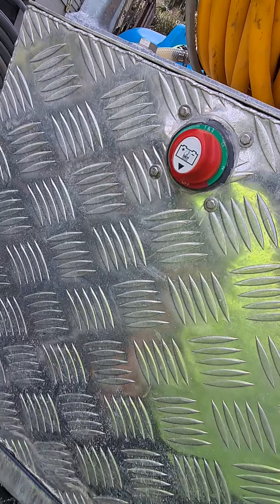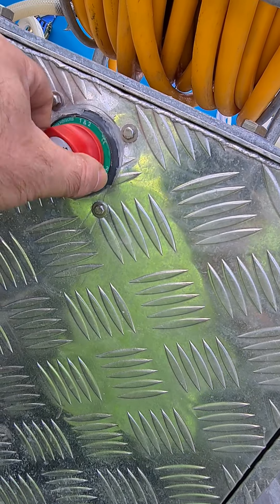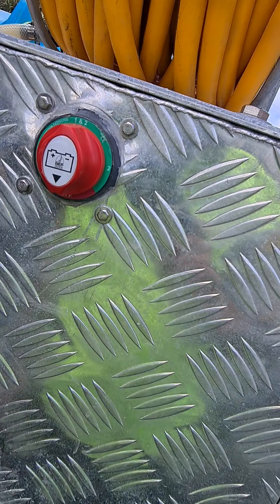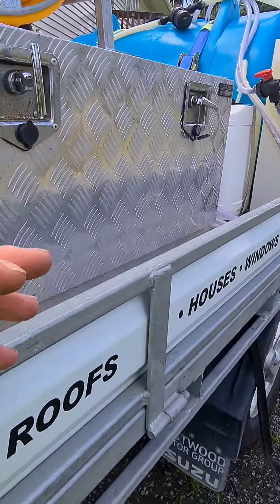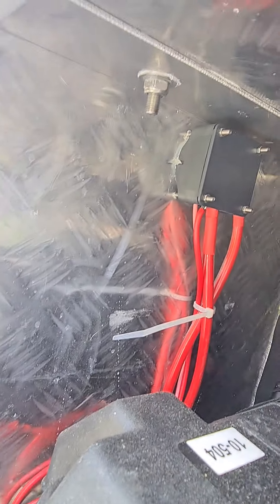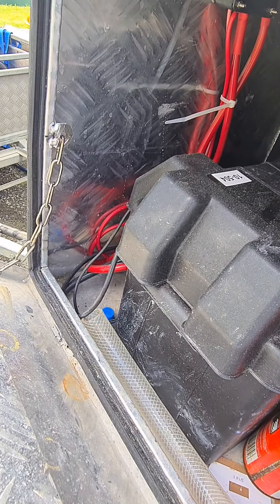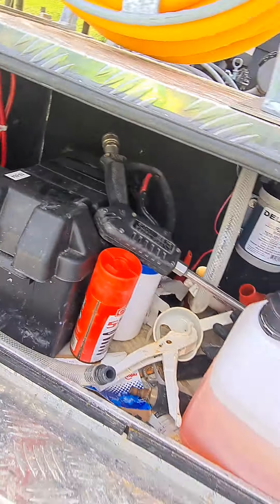Switch in the back here allows me to go 12 volt, pressure washer, or both. It's a good three way switch. The battery runs through a VSD as well. What that does is it charges while I drive, so I never have to charge the battery — it's just wired up basically like a separate one.